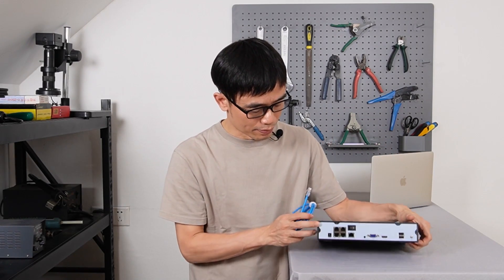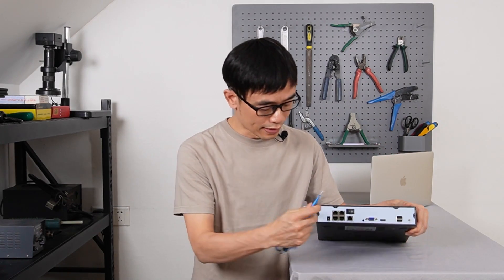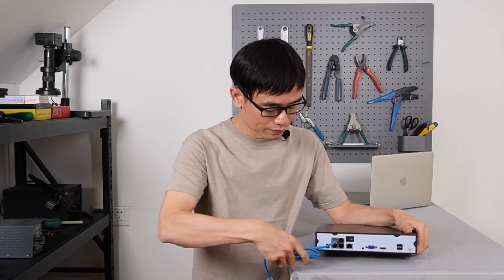Let me walk through the PoE-NVR setup. We need to put the Cat6 Ethernet cable from the cameras to the rear of the PoE-NVR, then connect the cable to the PoE-NVR port. The PoE-NVR will supply both power and data to these cameras.